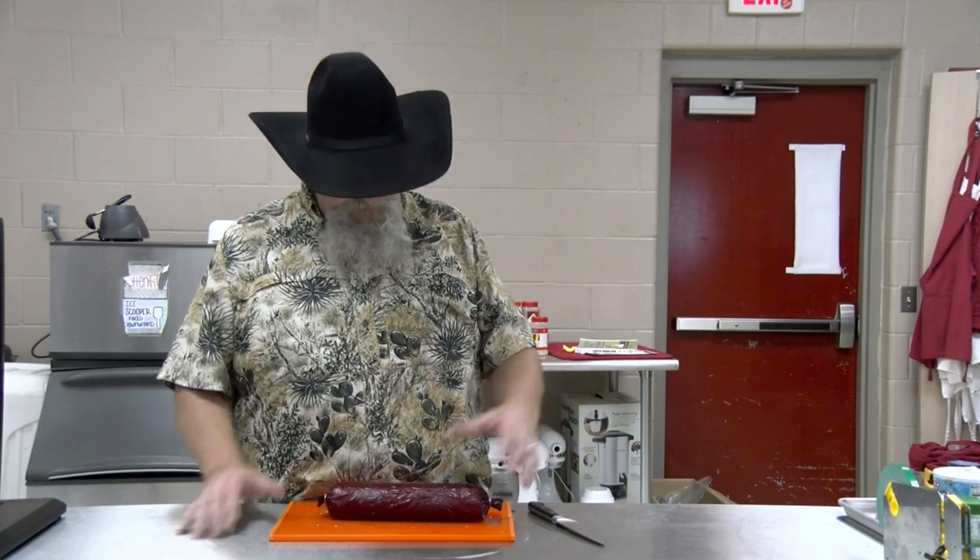The sous vide bath — they are done. They've reached temp. If you look at that one, that bag leaked just a little bit — you can see where we got some water in there. But they're up to 155 degrees. It took about two hours and 55 minutes to get them there. The balonies are out and they don't look terrible, though that one did have a leak — we knew that.